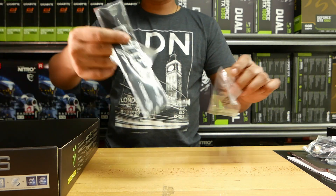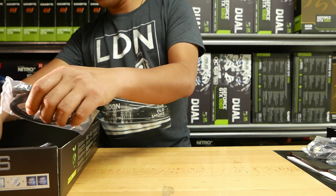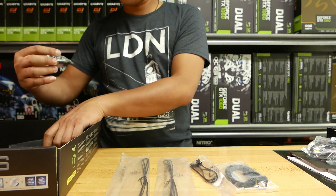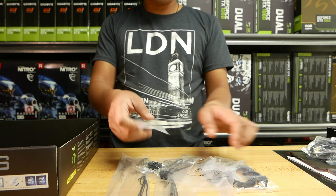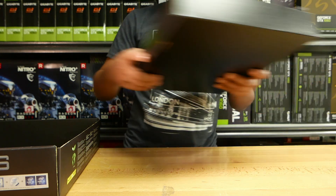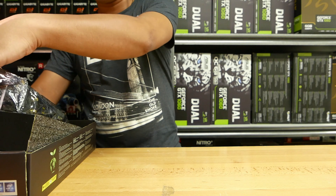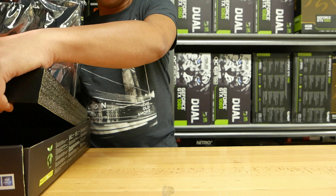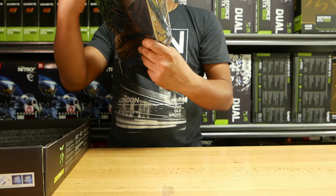The Z390 Aorus Master features three M.2 slots which can be set up in a RAID configuration, which would make blazing fast speed an understatement. For network connections it has Wi-Fi and Intel LAN ports which support Gigabit speeds. It also has the latest USB 3.1, USB 3.0, and the classic USB 2.0. For extra storage it has six SATA3 ports, and my favorite part, the ESS Hi-Fi DAC.